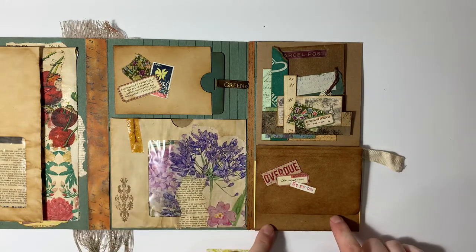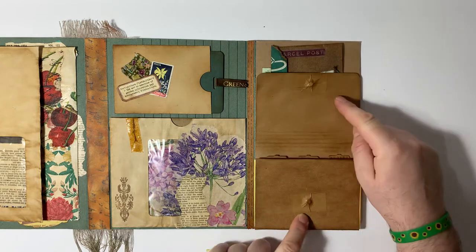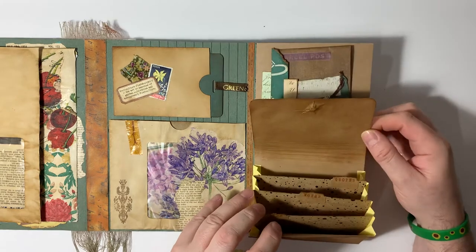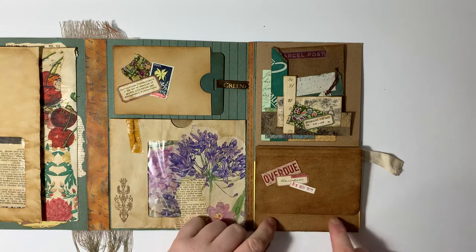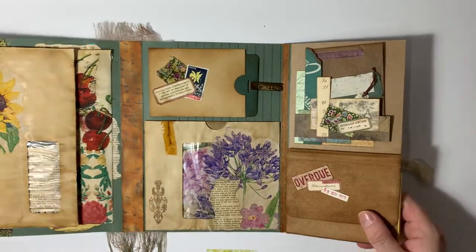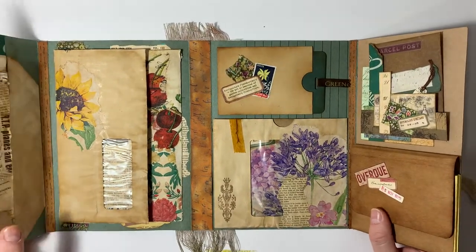Then we've got a little magnetic file folder here — you just open it up with a magnet. It says 'notes, totes, and quotes' on it, so of course it has to rhyme. See that satisfying magnetic clasp? It's very satisfying. Good job I don't have a handbag, or I'd be forever playing with it.